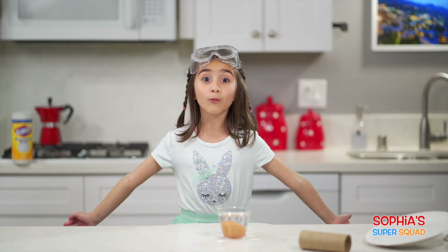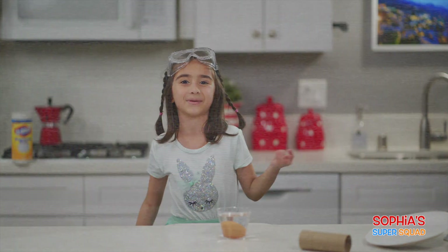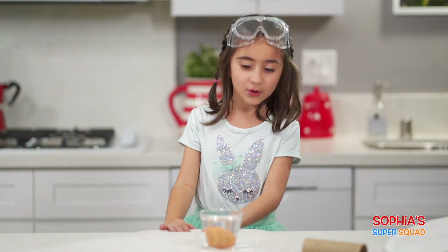I can't believe that worked! Stick around because we have a lot more Sophia Super Squad coming up!